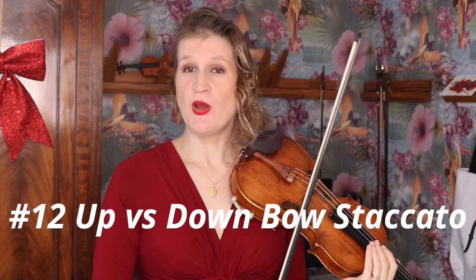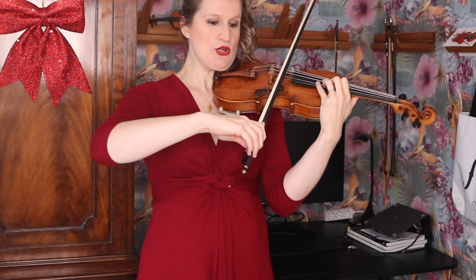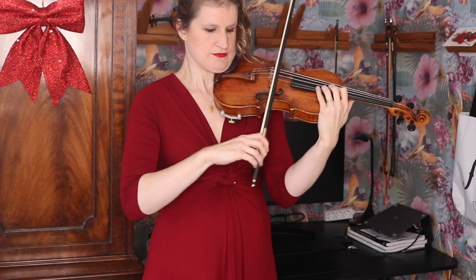In up-bow and down-bow staccato your bow hold is different, because the bow reacts differently whether you're doing your staccato up-bow or down-bow. In up-bow staccato I have some pronation and I give little pinches with my fingers, mainly the index finger. When I switch from up-bow staccato to down-bow staccato — for example if you have a lot of staccato notes in a row and choose to break the bow — I go from one bow hold to another. If I would use the same bow hold I immediately get stuck because the bow starts bouncing and I lose the bow. But if I quickly change my bow hold when I move from up-bow to down-bow staccato, then I can control the bow.